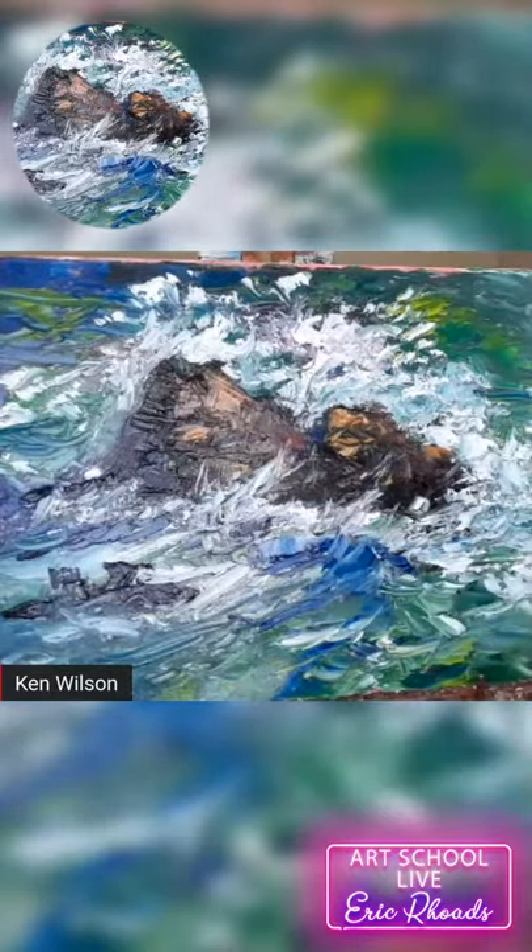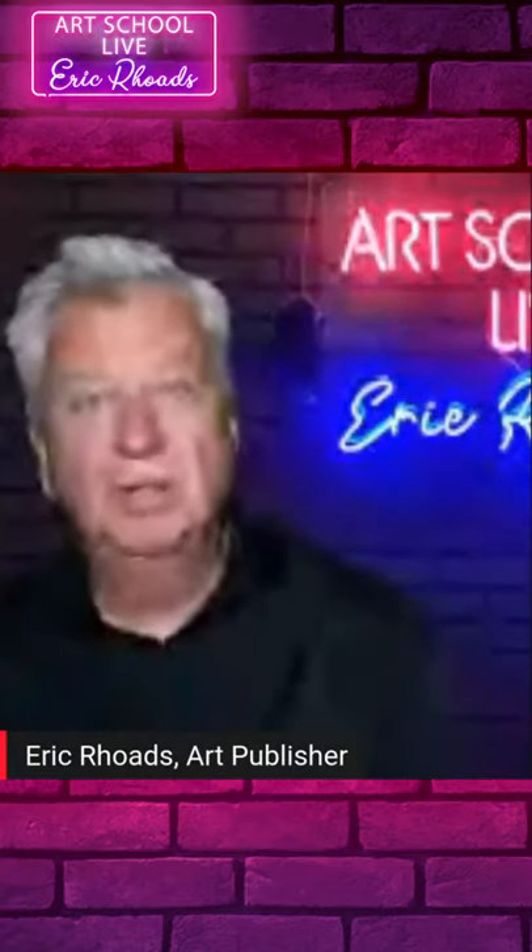Just really beautiful, high-energy work. Our guest today is Ken Wilson, who's in Albany, New York.